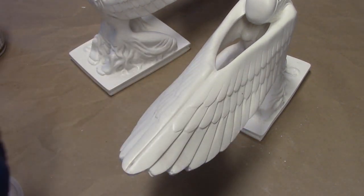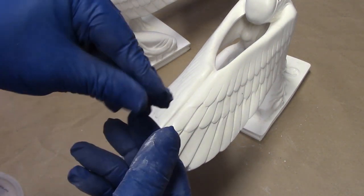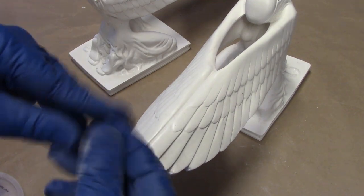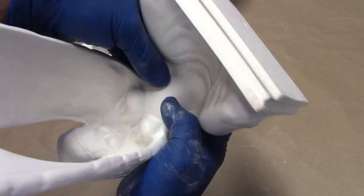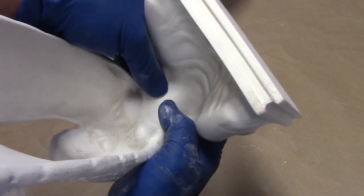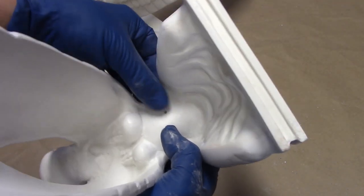This is great stuff — this should be on every modeler's bench. You just mix this putty one part to one part, and then we're going to push this putty into that little hole. It'll take what it needs and then smooth it over.